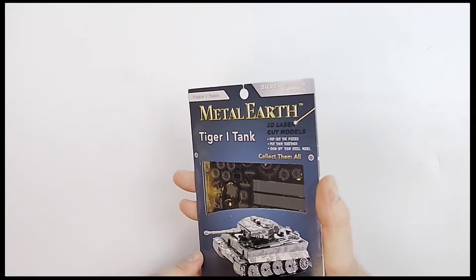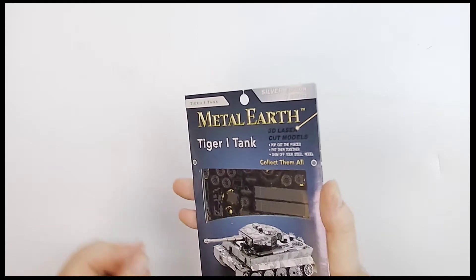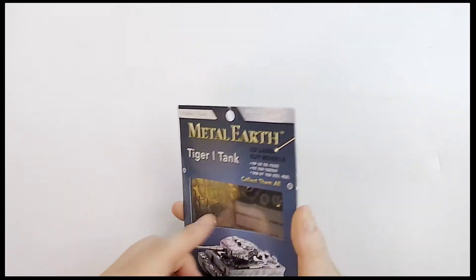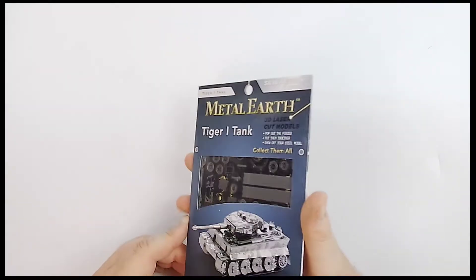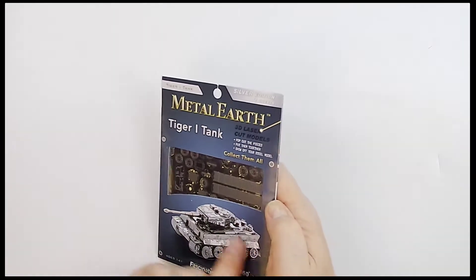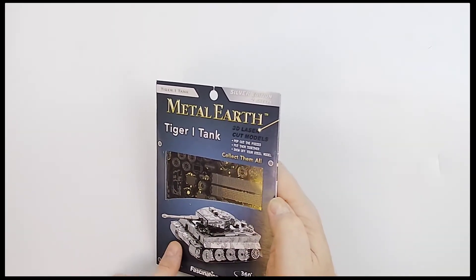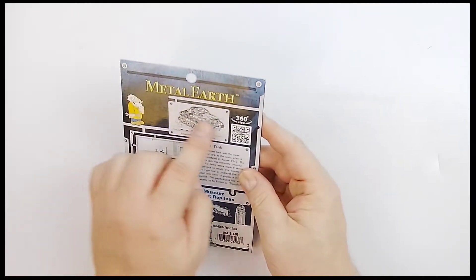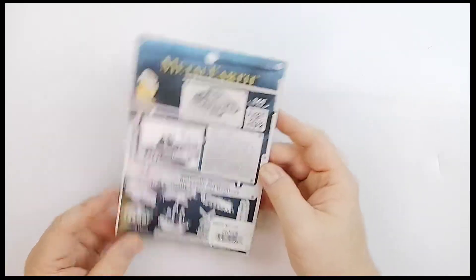You take it out — I would wear gloves and be careful because it might cut you. Even the wooden balsa ones tend to cut me, so I'd definitely be careful with this. Then you make these — it's almost like those 3D puzzles, but it is a 3D model kit of that tank. It looks absolutely beautiful.